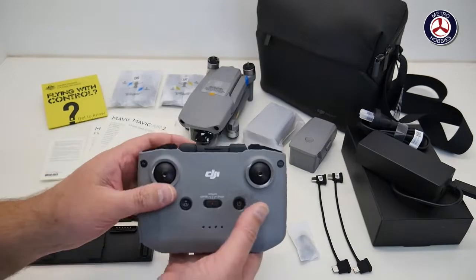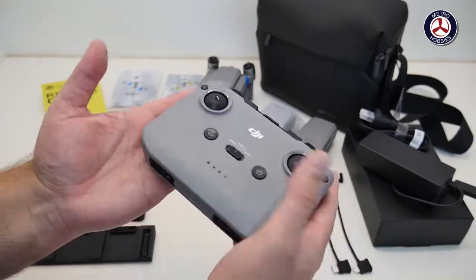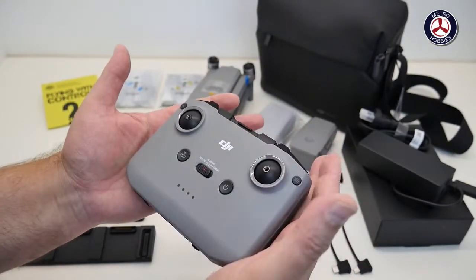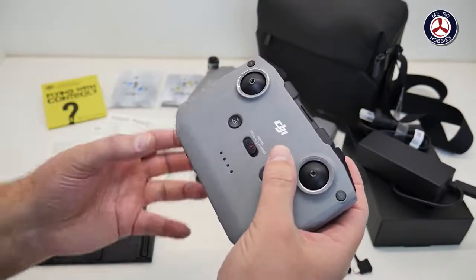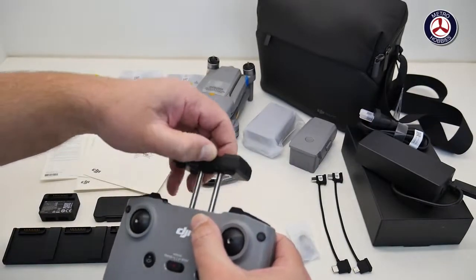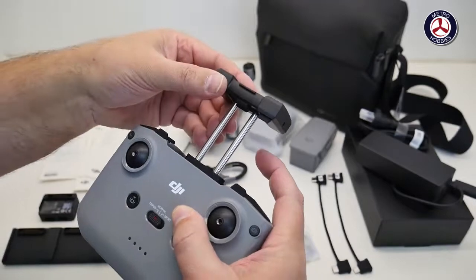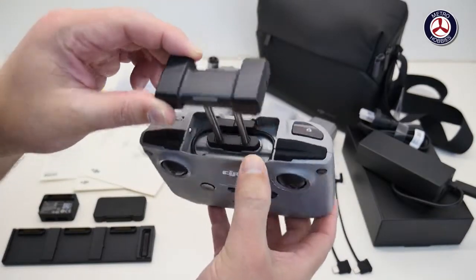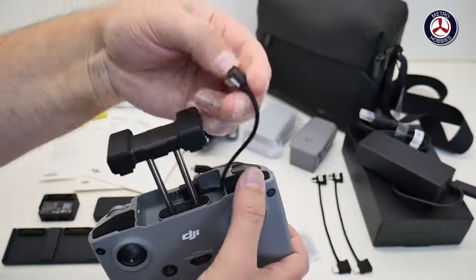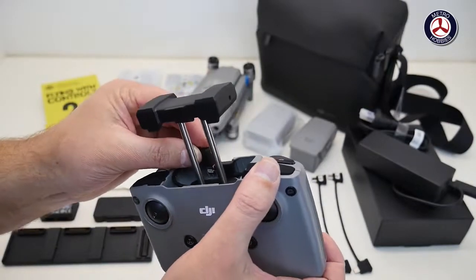This controller is quite different from the other Mavics you've seen in the past — they've changed the ergonomics quite a bit. Previously the phone would clip in underneath; in this one it actually clips in on top. This pulls out and the phone wedges itself in here. And hidden away in here is actually another cable — if you pop this out, there is the Lightning cable for those of you with iPhones.